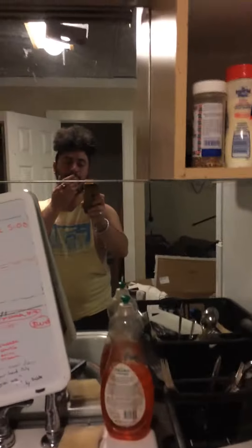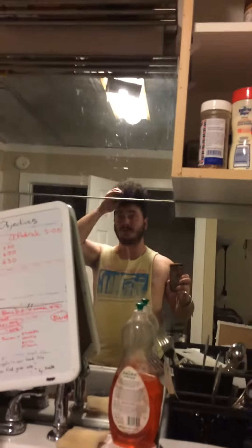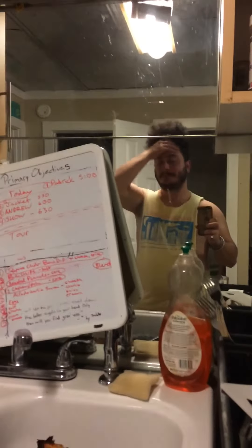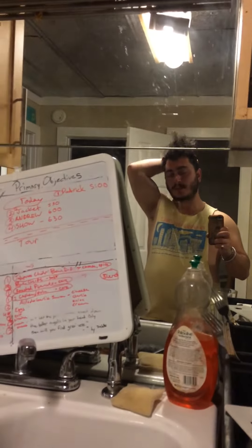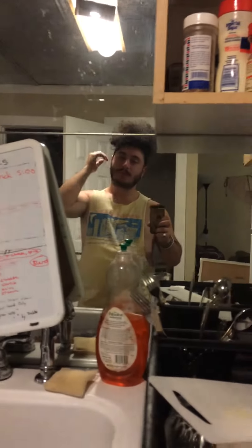All right, everyone, so here's the deal. Can you see me? Here you go. The sauce that I made tonight — the one whose ingredients are right here — I was unexpectedly love-stricken by this sauce. It was so delicious. Making it was a delicious experience.